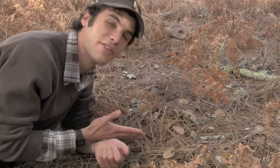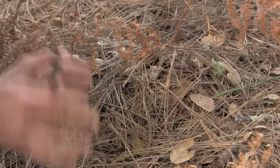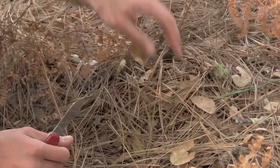So we're going to uncover this and find out what's fruiting under it. The first thing you want to do when you're uncovering a mushroom is to just be careful. If you want to keep the mushroom intact, remove a little bit of the top layer first until you can see the cap of the mushroom, and then start digging.